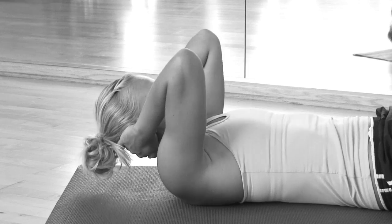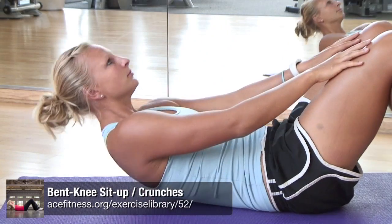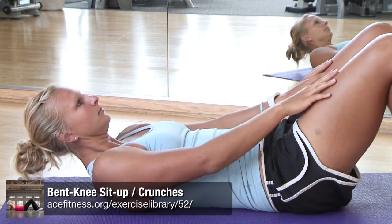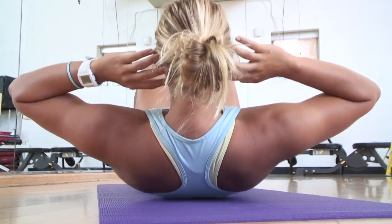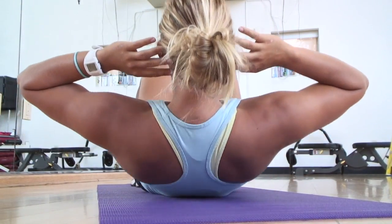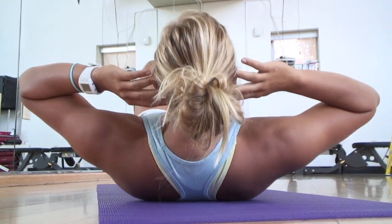Are you feeling strain in your neck when performing crunches? Try folding the arms across your chest or opt to place the hands on the thighs as you complete the range of motion. If choosing to keep the hands behind the head, focus on allowing the fingertips to just lightly press behind the ears and keep your elbows wide to avoid pulling on the neck to facilitate the upward phase of the movement.